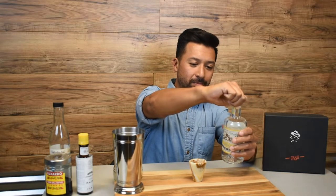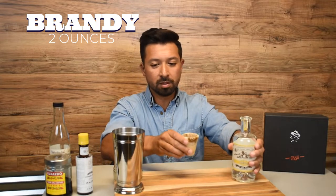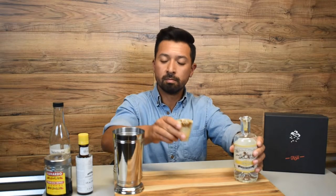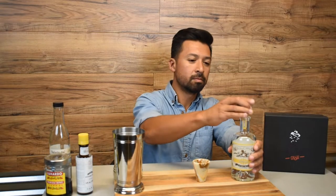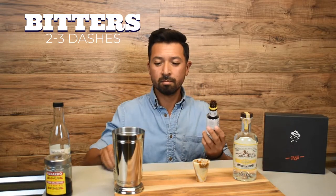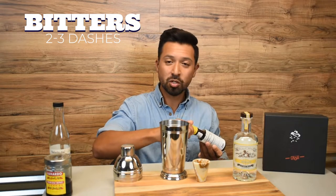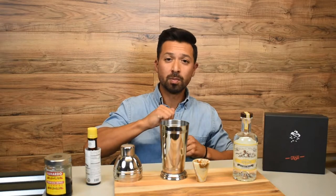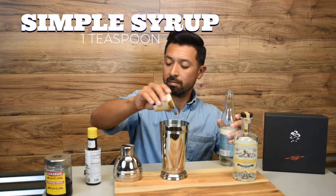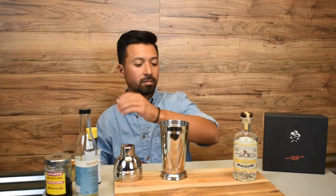We are going to add some brandy into our shaker. Add some bitters — two to three dashes should be good. A little simple syrup. Add your ice.